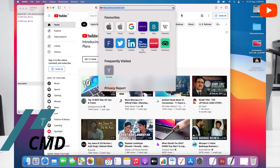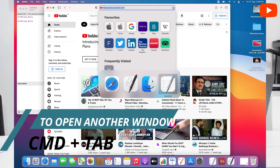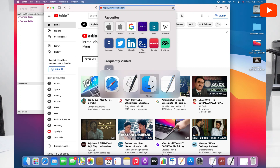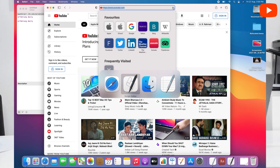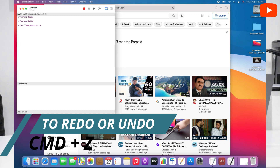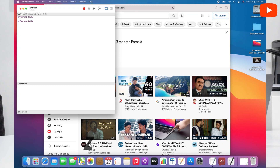Then if we open different tabs and want to go to another window, we can do Command and Tab — you will see that there are many tabs and windows open, and we can switch to whatever we want. So we have the script editor — we have copied the link and will paste it here with Command V, and it has been pasted. To undo, we press Command Z.